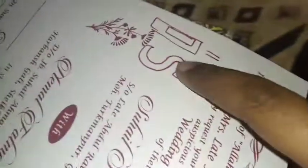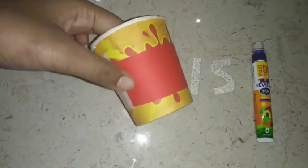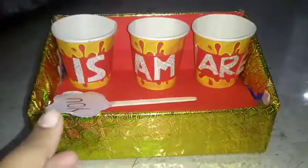We're going to write the letters on the card — I have written 'I' and 'S' and now I'll cut it out. I have cut out 'IS' and now I'm going to paste it over this red sheet. After writing all 'IS,' 'AM,' and 'AR' on all three glasses, paste them using glue.